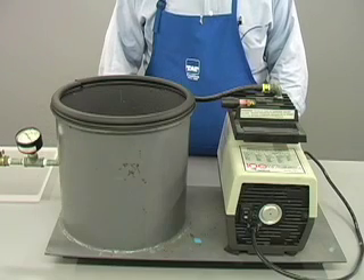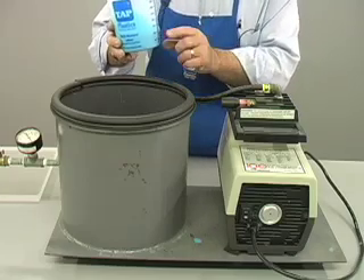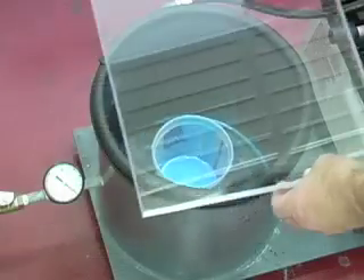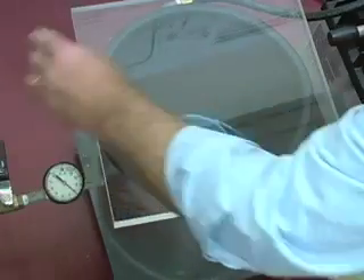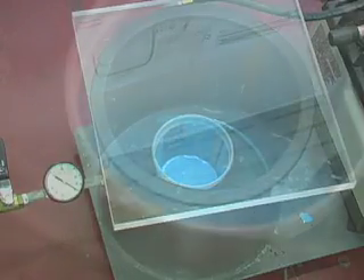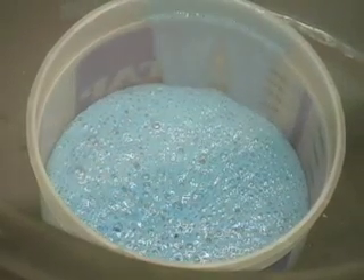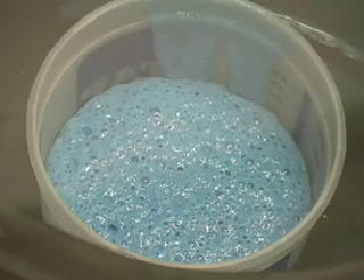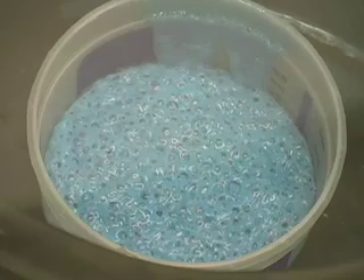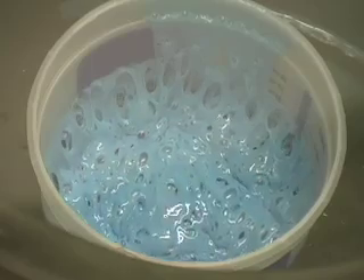Once the silicone is mixed, place it in the vacuum chamber. Make sure the container is at least four times larger than the volume of silicone. Place the acrylic cover on the chamber, make sure the valve is closed, and turn on the pump. As the vacuum increases, the air in the silicone expands causing the silicone to foam up. This is why a large container is required. After a couple of minutes, the bubbles suddenly pop and the foam collapses back down on itself.